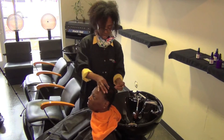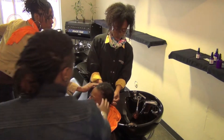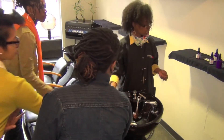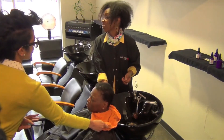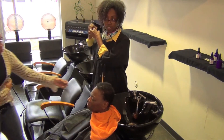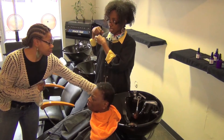It doesn't take a lot of product. On my hair I'll probably use about a quarter-size amount. I work it from the bottom up and then go through and detangle.